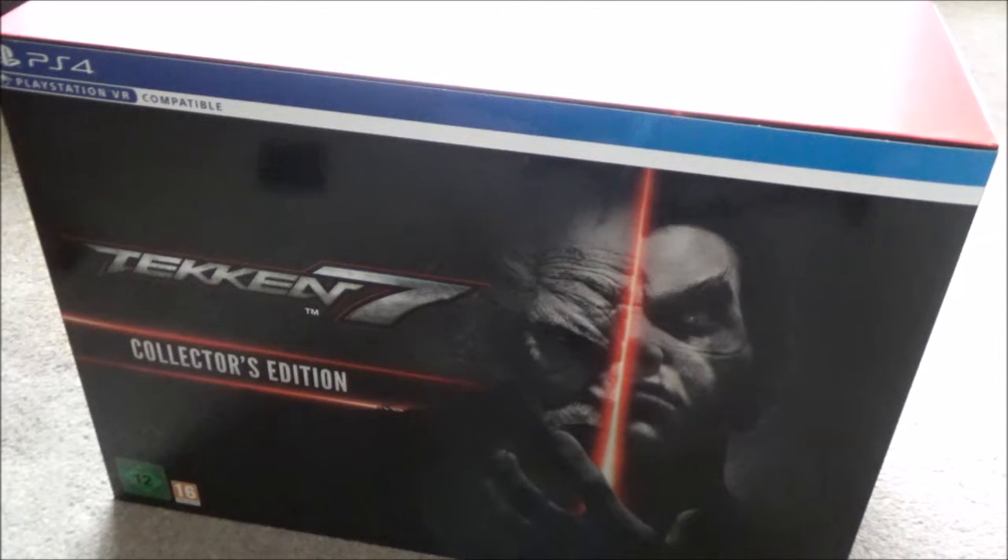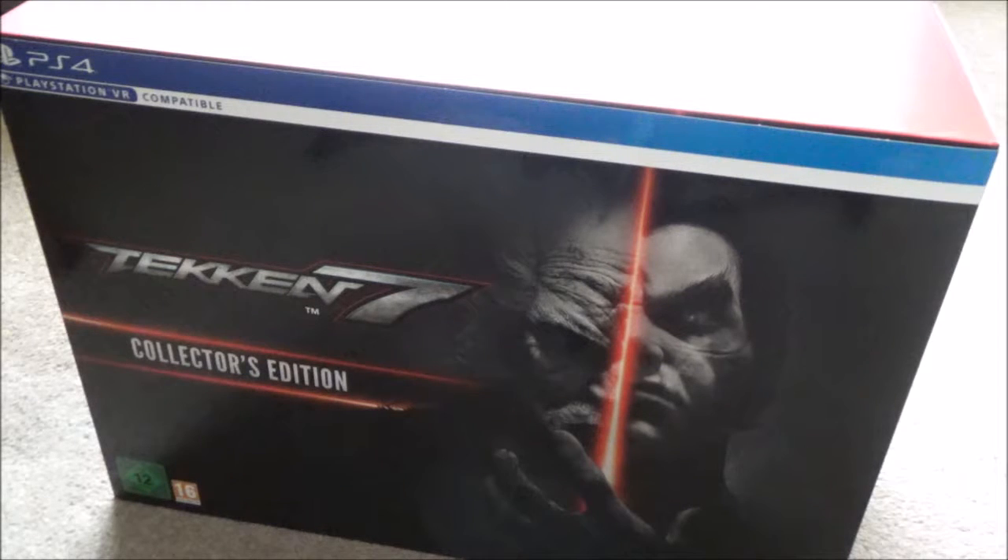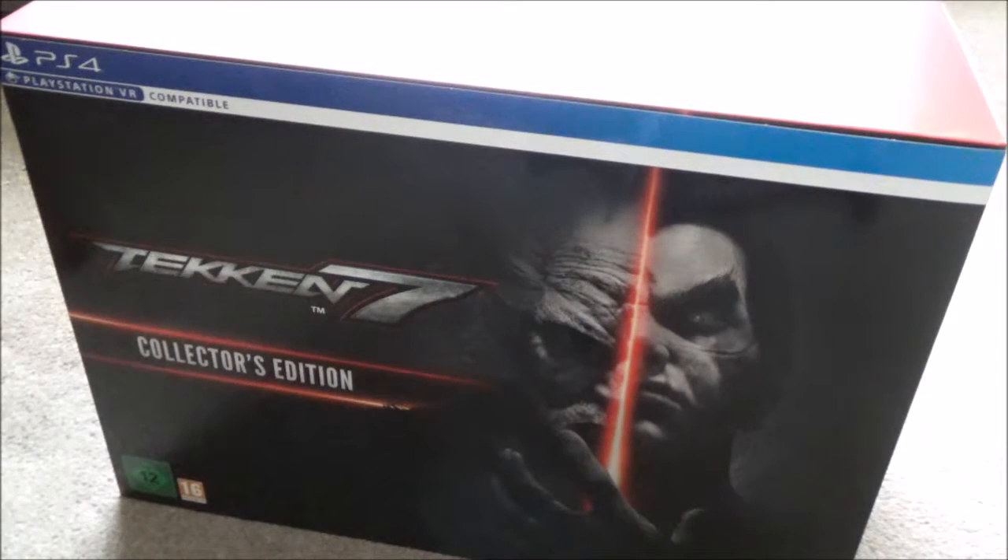It's the Tekken 7 Collected Edition for the PS4, which I received today. I've not played Tekken since the very first one or two on the PS1 — been a very long time. But from what I remember it was an awesome game. I remember hitting those combos, those special moves, signature moves, and unlocking all the new characters like Lee, King, and Jack.